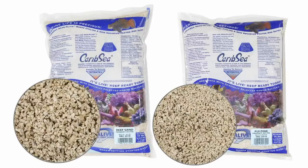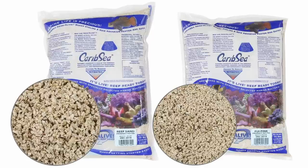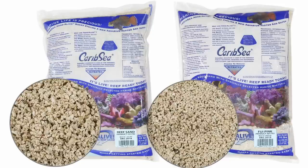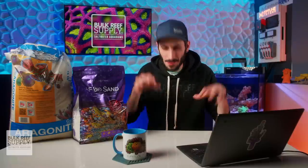A close second for those who want a more manicured look would be CaribSea's Aragalive Special Grade or Aragalive Fiji Pink, which is sifted and sorted to specific grain sizes, then packed wet with added bacteria. I just covered the most commonly asked questions, but there's more you need to know. Matthew is going to walk you through everything you actually need to know about substrate before you add it to your saltwater tank or reef tank.